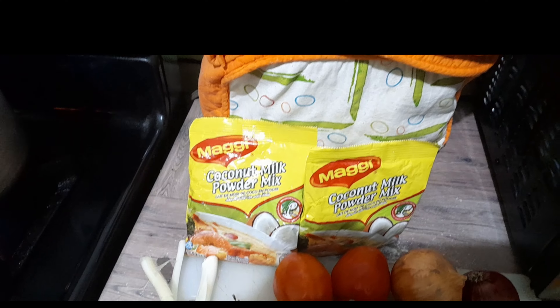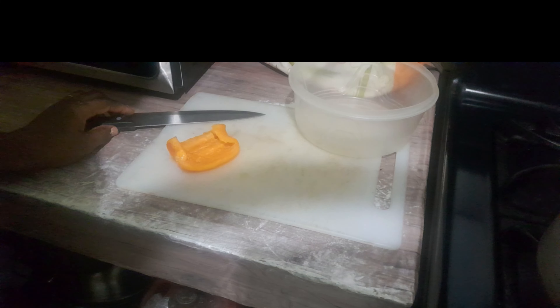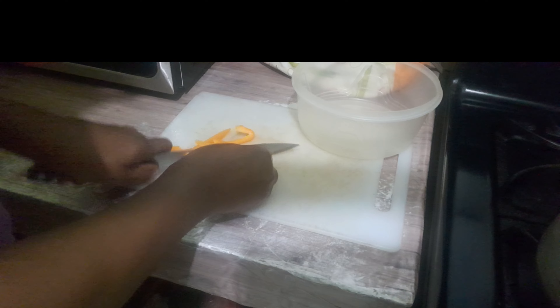For my salt mackerel rundown, I will be using the coconut milk powder mix — yes, that's what I'll be using today.